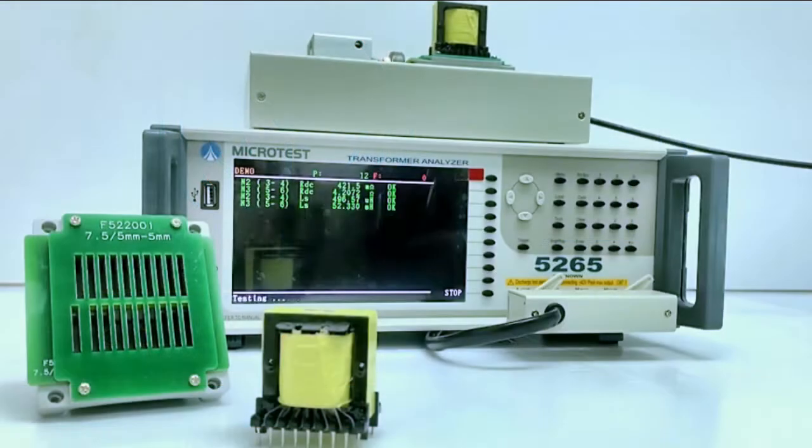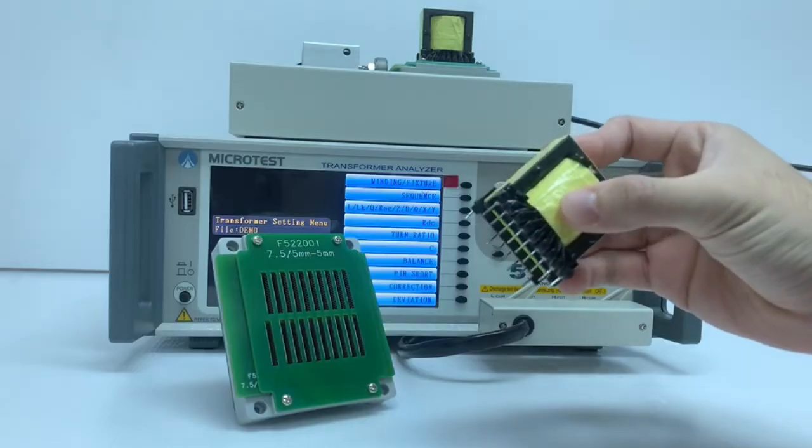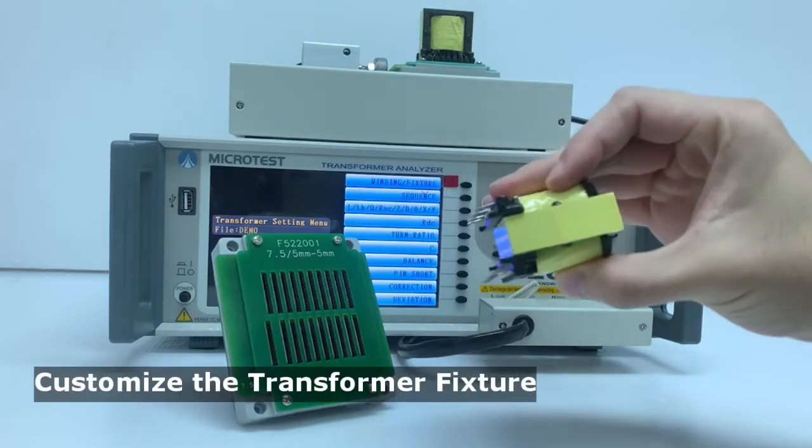A transformer is combined with an iron magnet core and two insulated coils — primary and secondary. When AC current is applied on the primary coil, the core will create magnetic flux, and the secondary coil will create a voltage and current. The voltage is proportional to the number of turns.